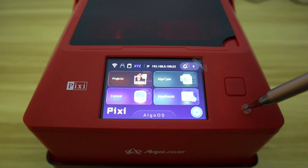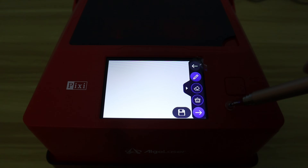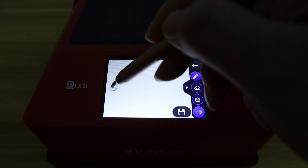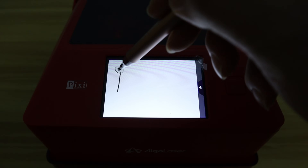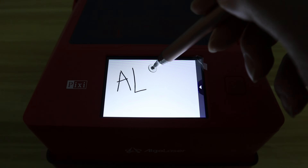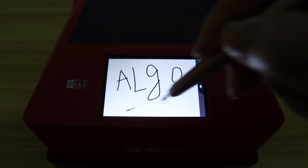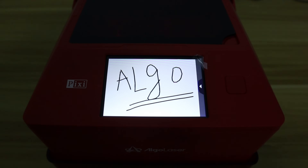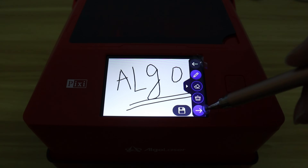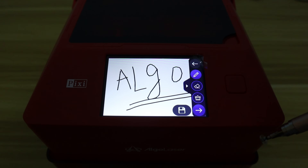Next, let's take a look at an interesting feature: the AlgoSketch function. It allows you to draw on the screen and then laser engrave your design. This idea is great, but the size of the screen is too small, limiting more drawing possibilities. However, the AlgoLaser PC has pioneered a new feature for laser engravers — instant creation and engraving. It is a very interesting feature.